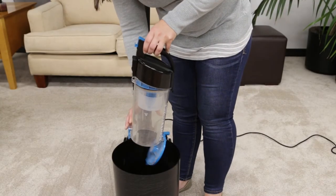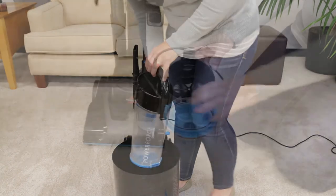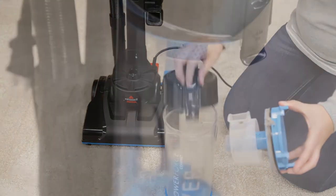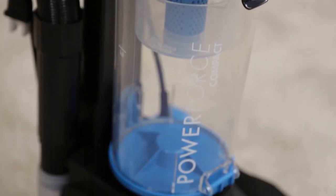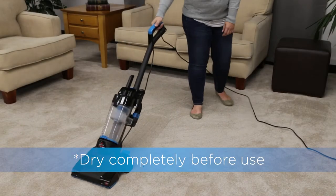Holding the container over a garbage bin, press the release button on the back to empty. The separator can also be removed by pulling out of the dirt container. If needed, the dirt container can be washed in warm water with a mild detergent. Be sure to rinse and dry thoroughly before reattaching.